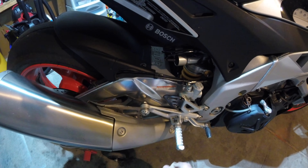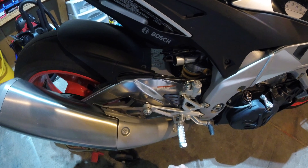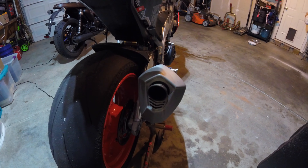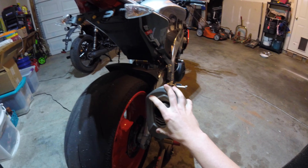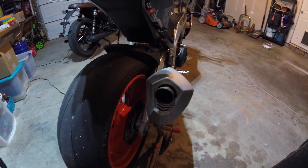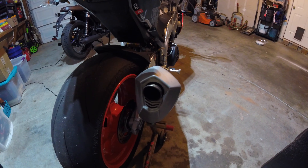This bike has the Ohlins TTX rear shock with electronic damping - the Ohlins Smart EC2. While riding, the computer senses road conditions and adjusts compression and rebound damping accordingly. We'll go over the cluster settings and menus a bit later. This bike also has manual preload adjustment, which I love because it's hydraulic preload - no need to loosen collars or nuts. There's a special tool under the seat that fits a little hex fitting, and you just spin it either way to adjust preload as needed.